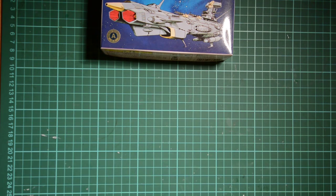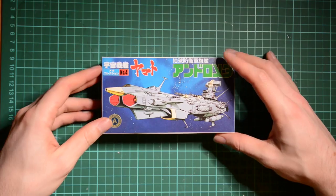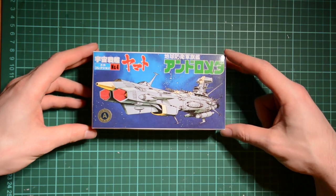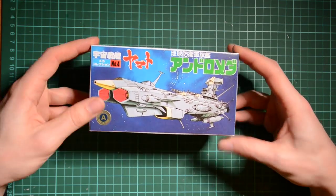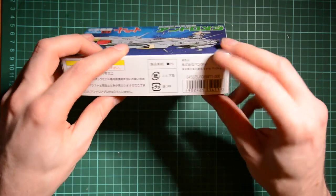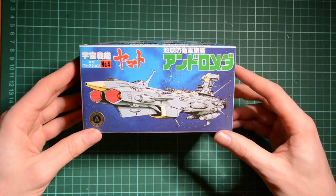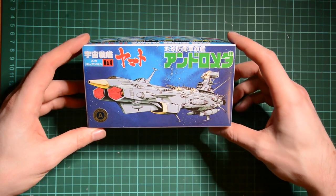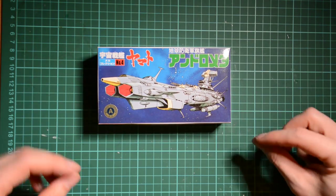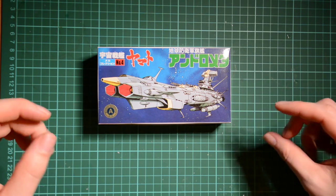Starting with the Andromeda — it's a quite small box, about 15 centimetres. You'll notice there's no English at all on these, just 'Space Cruiser Yamato' and little bits of text. As far as I'm aware, these were never specifically released in the west — they're Japan market only. Space Battleship Yamato was adapted for western release and renamed Star Blazers in the early-to-mid 80s.